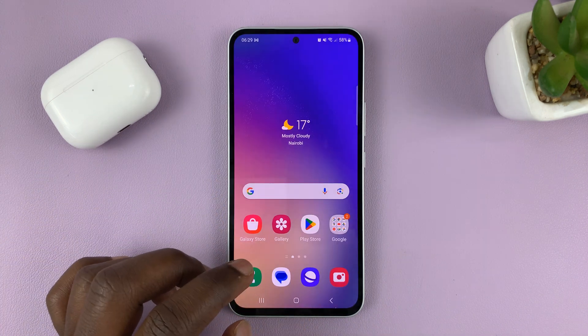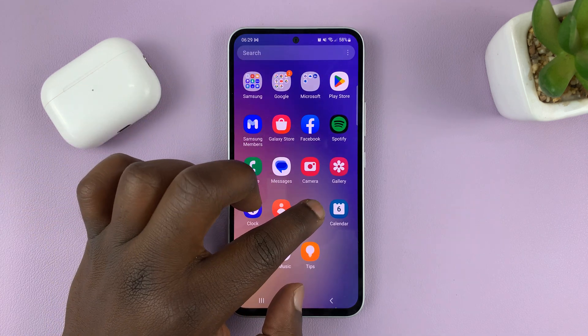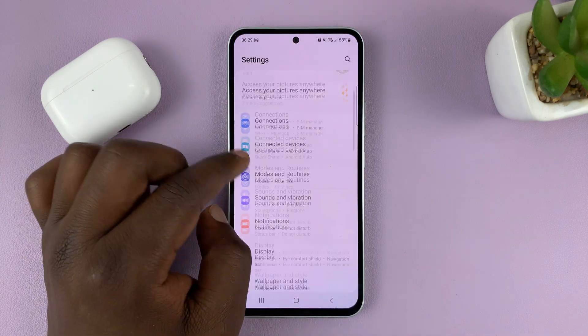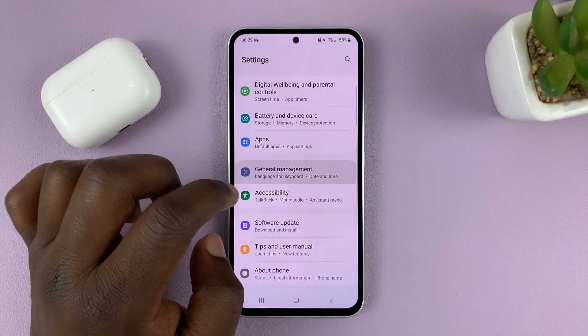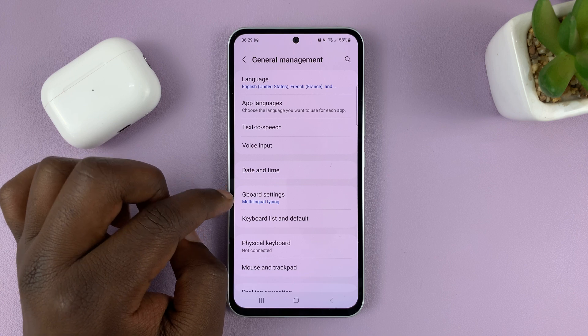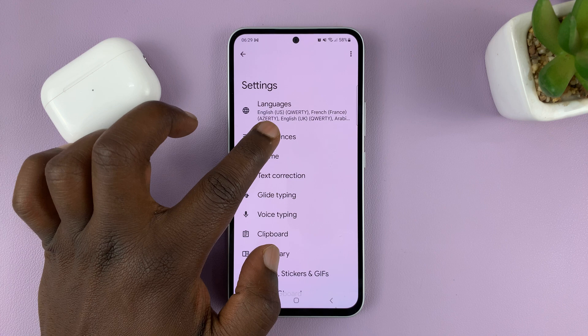If you're using the Google keyboard and it's your default keyboard, then simply go to Settings. On the main settings page, go to General Management, tap on that, and then go to Gboard Settings. Tap on that, and then go to Preferences.